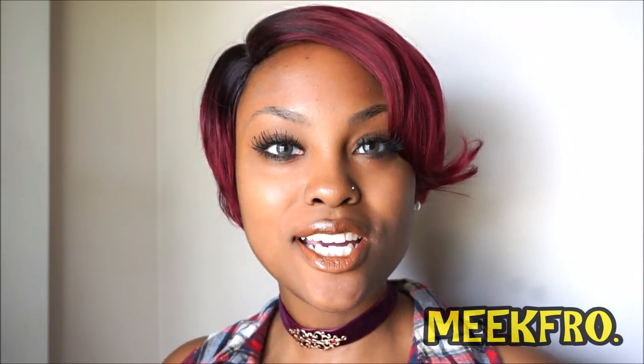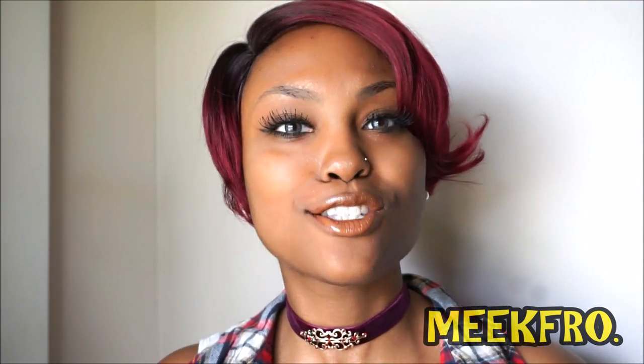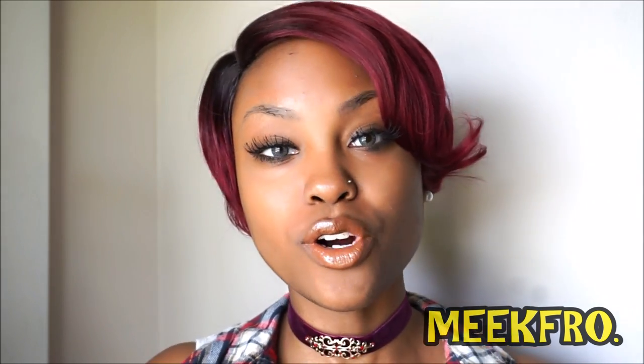Hey everyone! Welcome back to the MeekFro channel. You already know the routine. This is another Zuri wig brought to you by Zuri Hollywood.